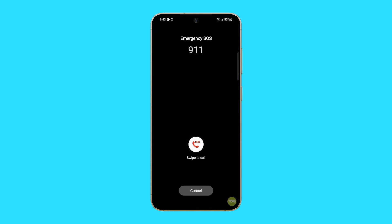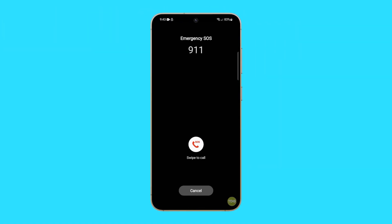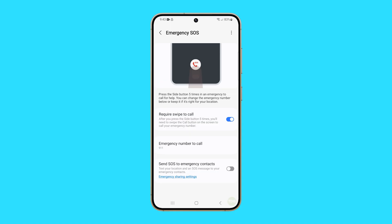Disabling the emergency SOS feature on your Galaxy S24 can prevent accidental calls to emergency services, which can be particularly useful if you frequently trigger this feature unintentionally. It can also help conserve battery life, as the feature can use significant power when activated.